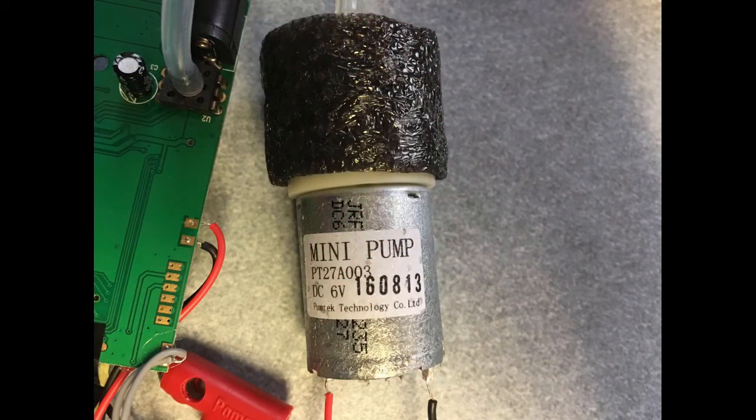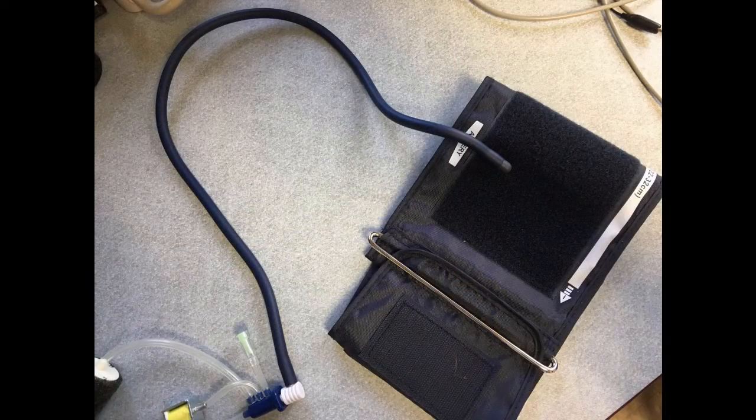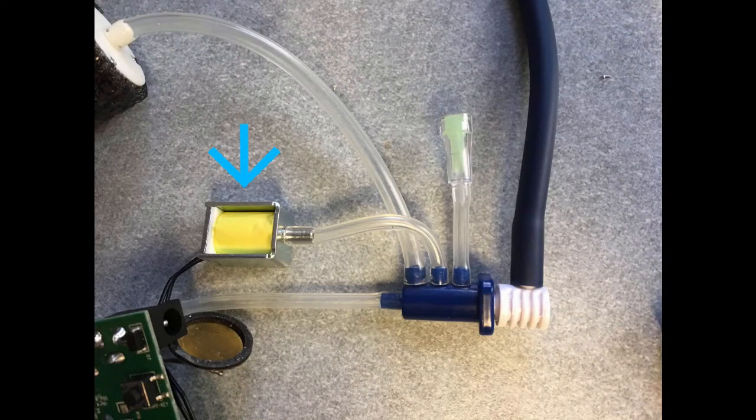Looking at each individual part of the blood pressure monitor: the air pump pushes air into the plastic tubing connected to the armband. The air moves to a junction, and a red-arrow-indicated emergency valve will release air in case the armband does not stop inflating. Air then moves into the cuff, which inflates until the sensor registers it as properly filled. A valve periodically releases air to slowly deflate the cuff — this is an always-open valve, which remains open as long as there is no electricity supplied, ensuring the cuff deflates in the event of a power loss.